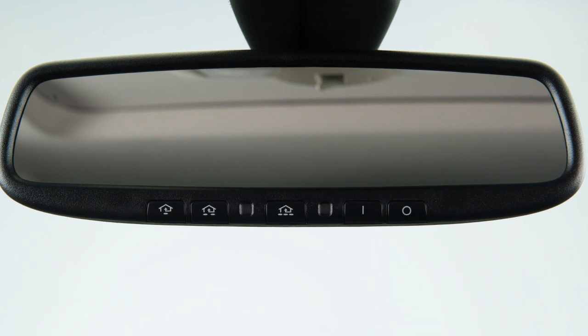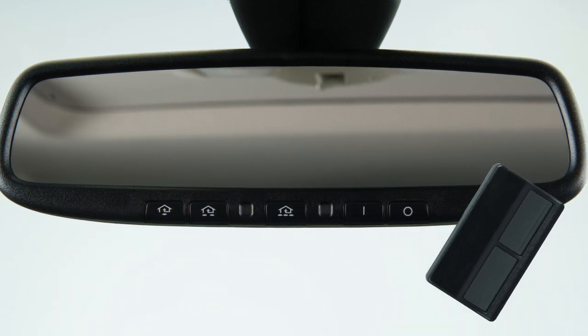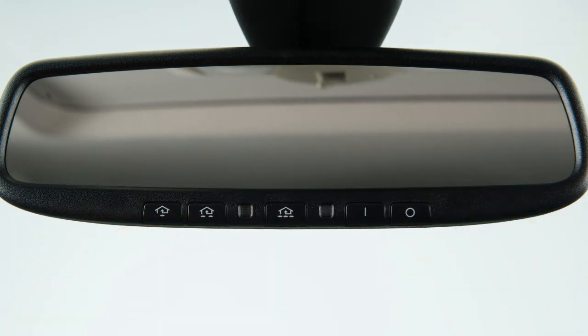Now you're ready to program. To begin programming, position the handheld transmitter one to three inches away from the HOMELINK surface. Using both hands, simultaneously press and hold the HOMELINK button you want to program and the handheld transmitter button until the indicator light flashes, changing from a slow blink to a rapid blink.